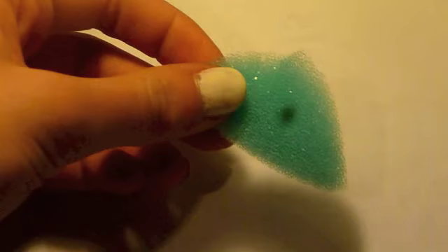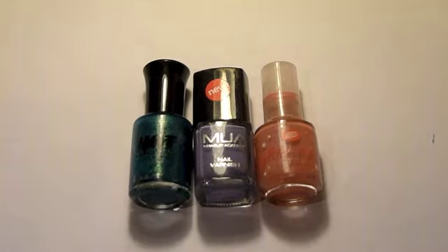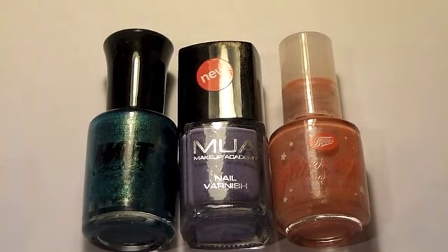Next you will need a sponge. Now pick out two or three nail colours which go well together. I am using three.